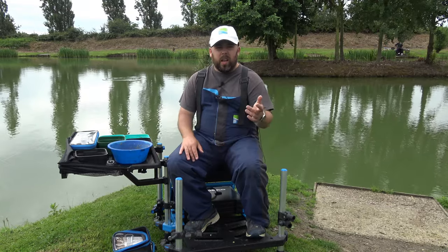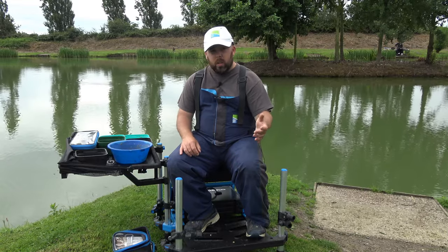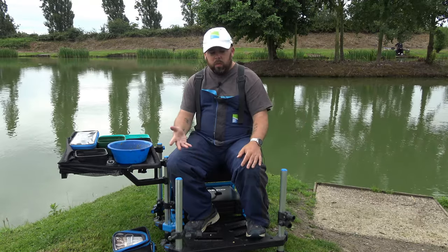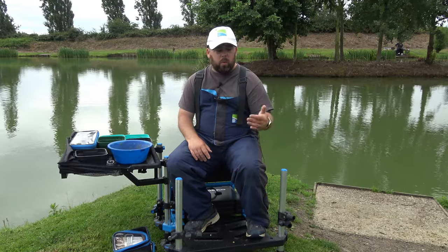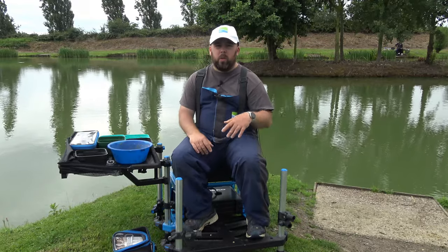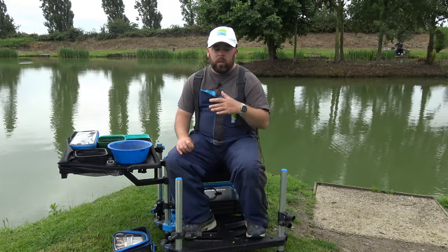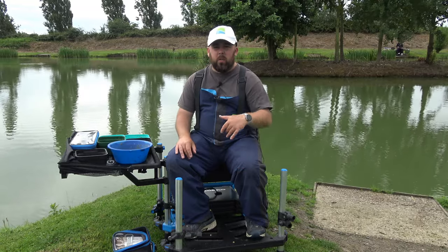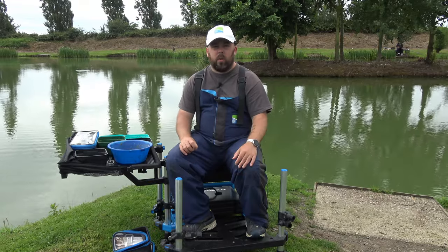Hopefully this video has been okay. Have a look through for other reviews — we've done one on the box, one on the new Gabalino pole, and we've got lots of other pole reviews: Whisker, MAP, Browning — they're all on there. Go and have a look at the playlists on YouTube — there are features, tackle reviews, pole reviews, everything on there, easy to find exactly what you're looking for.